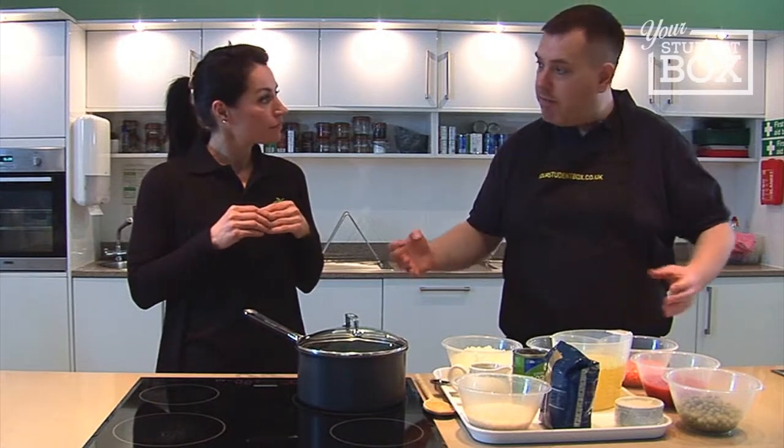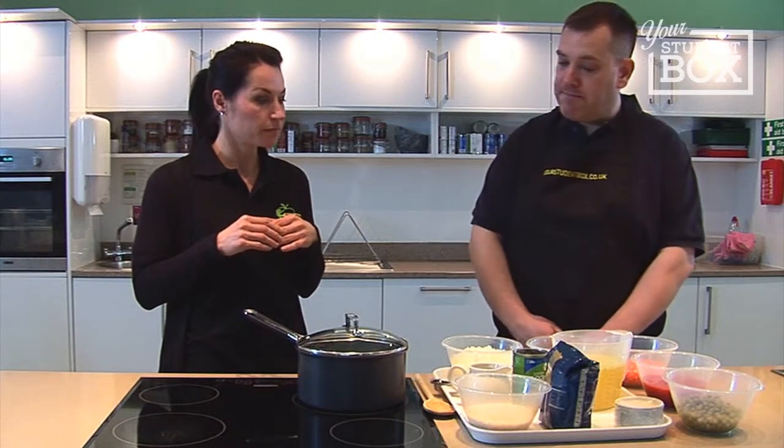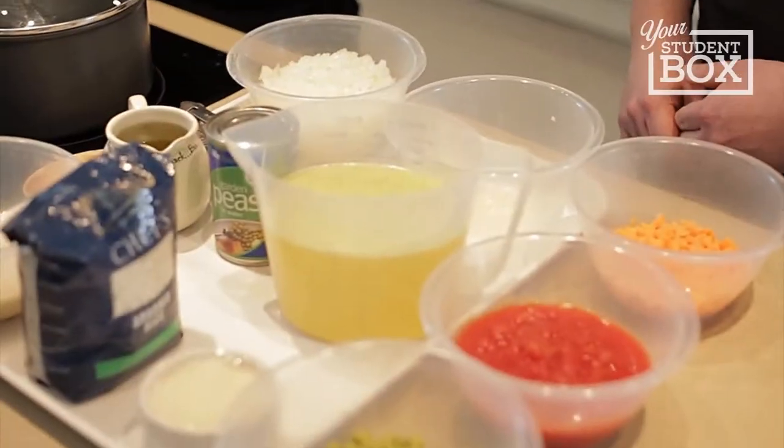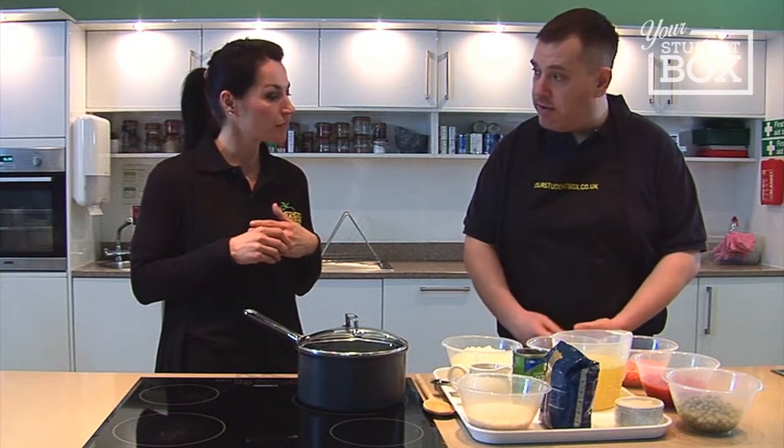The onion and garlic are going to provide the background flavour for the dish. There's really not that many ingredients here, and they are very cost effective as well, so ideal to make if you're a student.